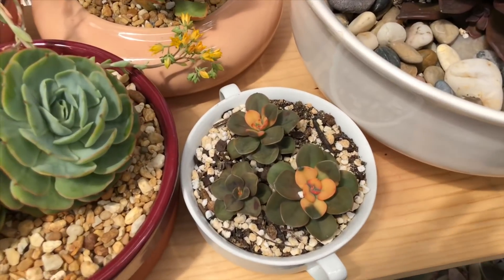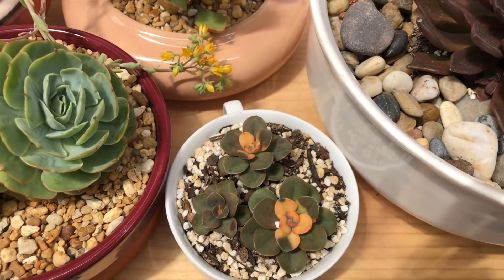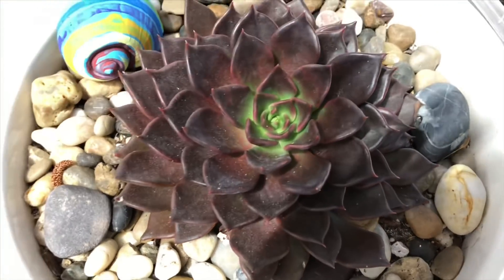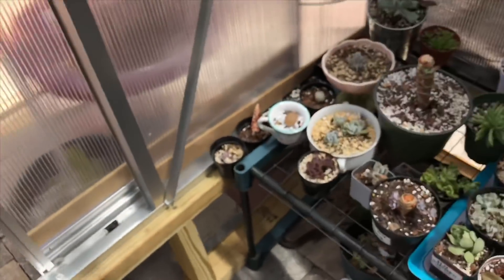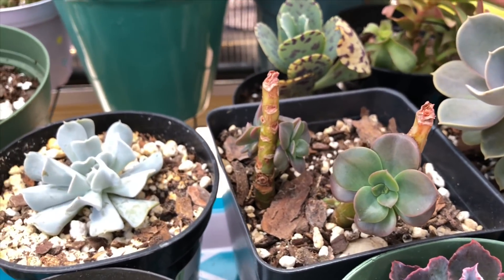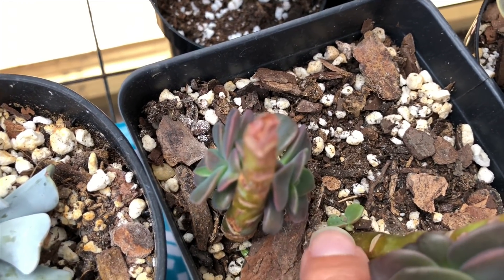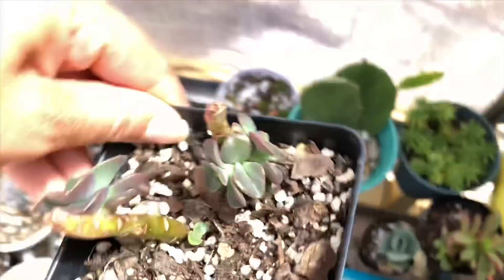Look at how well the Echeveria chroma is doing. Remember when I beheaded the Echeveria chroma — I told you I was going to throw away the stems, I was thinking about it, and I didn't. I'm so glad I didn't, because they've gotten so big. Look at how big they are right here — this one is in the front, then there's an itty-bitty one at the very bottom. This one here is like a double.